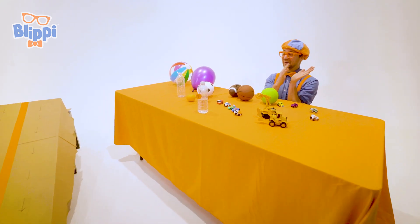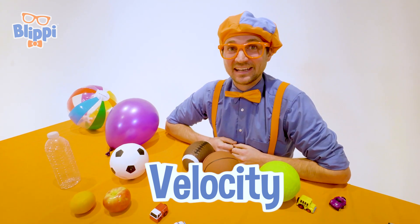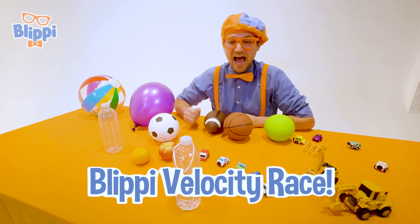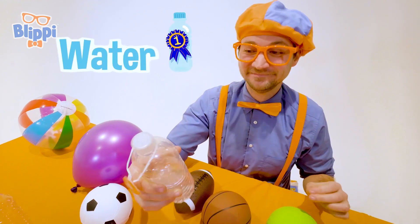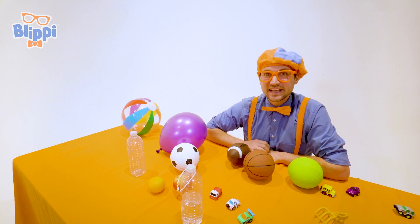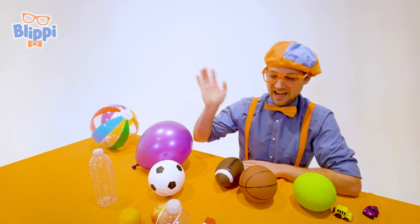Wow, wow, good job, water bottle! That was so much fun learning about velocity with you. And it was really fun seeing all these great items compete at the great Blippi Velocity Race. But there's only one champion, and today that was water. This is the end of this video, but if you want to watch more of my videos, all you have to do is search for my name. Will you spell my name with me? B-L-I-P-P-I, Blippi! Good job. All right, see you again. Bye-bye!